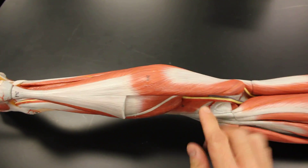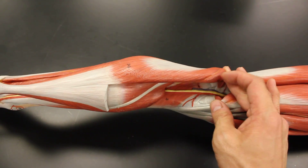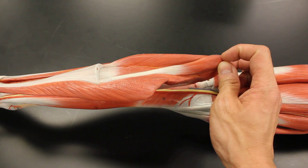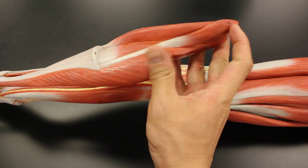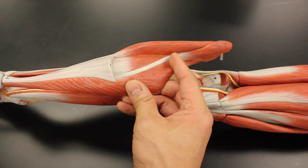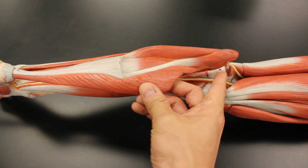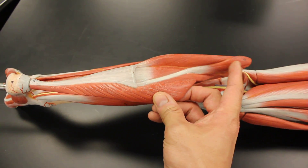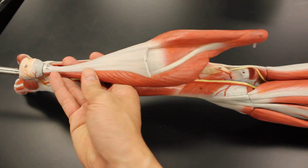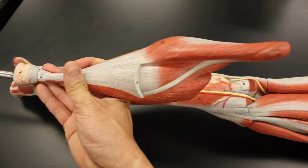The third muscle is a really small one arising from the lateral side of the gastrocnemius — that's the plantaris. It's about the size of your thumb and then becomes essentially a long, long tendon. It helps plantar flex and flex the knee a little bit, but in terms of true tension production it's not significant. All three of these insert on the calcaneal tendon — a lot of people call this the Achilles tendon, but calcaneal tendon is more anatomically appropriate.